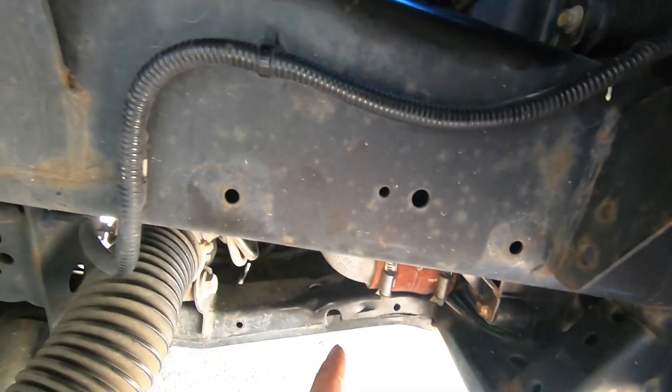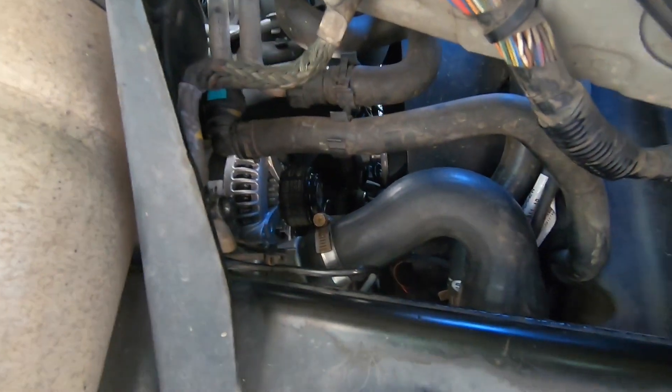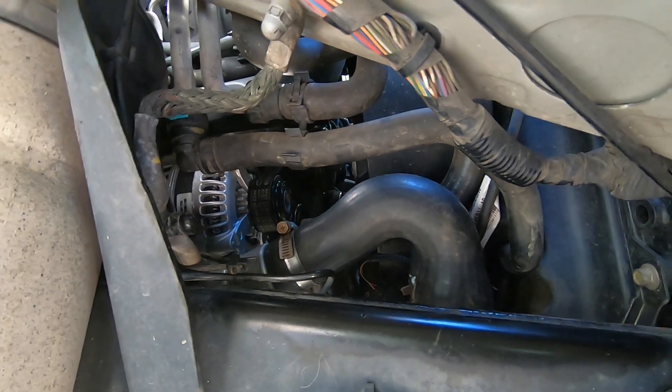Alternator is in, belt is on, valve is on, starter cables hooked back up, earths on. I'm just going to hook the battery on and start it up and see if it's charging.